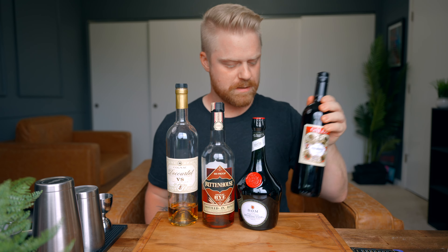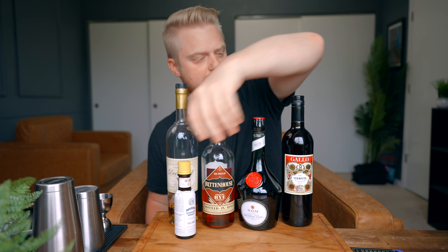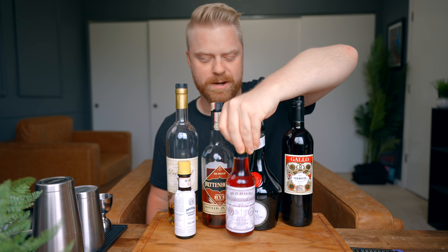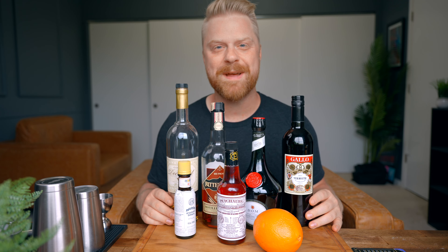So let's go ahead and talk about everything you need to make the drink. We're gonna need cognac, rye whiskey, Benedictine, sweet vermouth, Angostura bitters, and Peychaud's bitters. We're also gonna need an orange for the garnish. It's definitely a lot of ingredients, but I'm telling you this drink is so delicious — it's absolutely worth it. So let's show you how to make it.